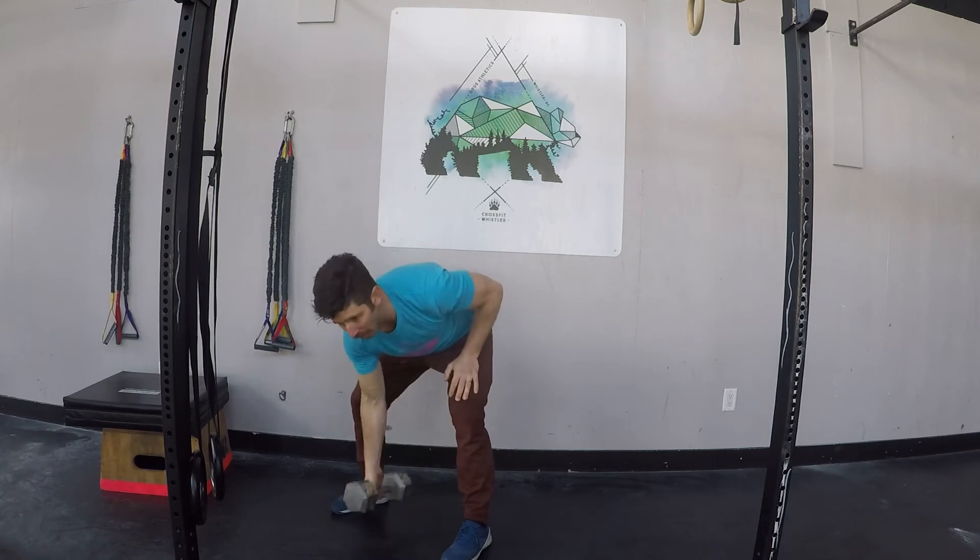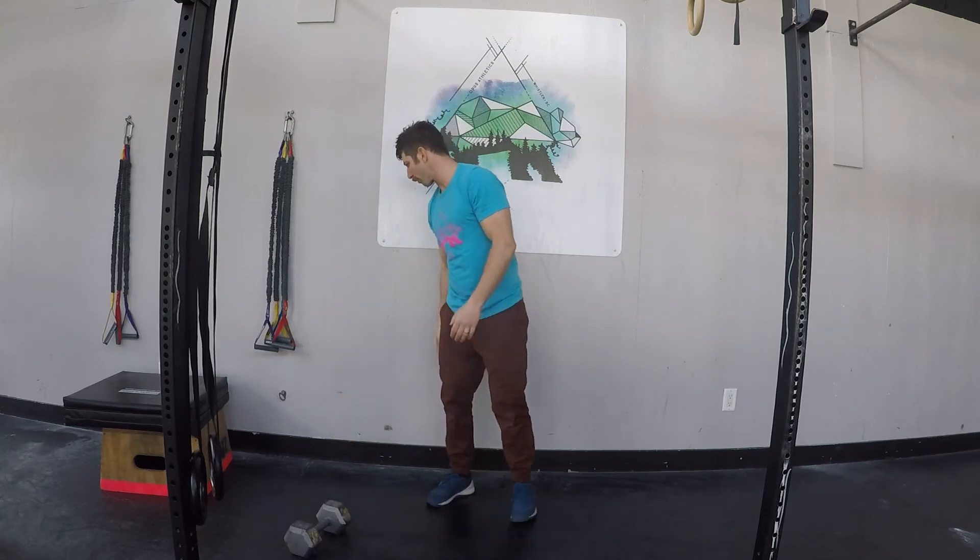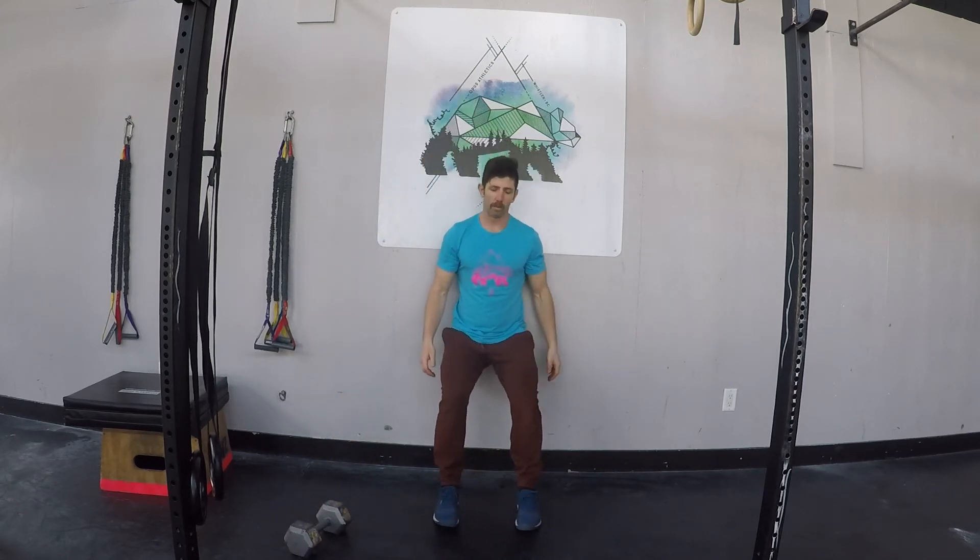And then the last part of that 45-second work, 15-second rest, is our wall sit. Try to keep your hands off the body, shoulders and head back, 90-degree angles everywhere.